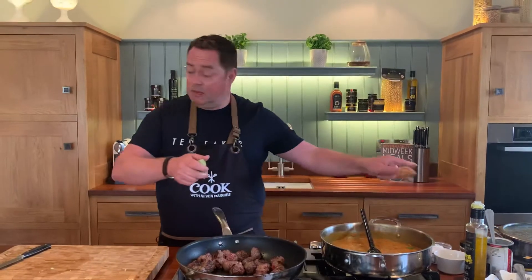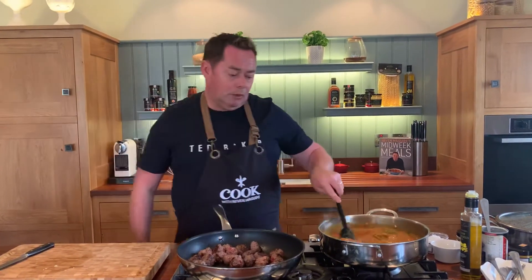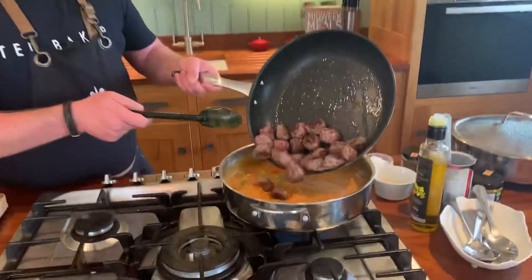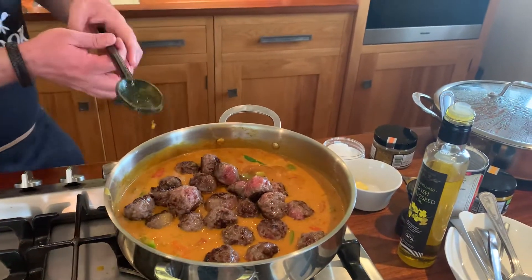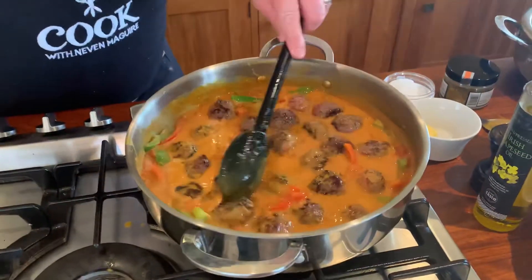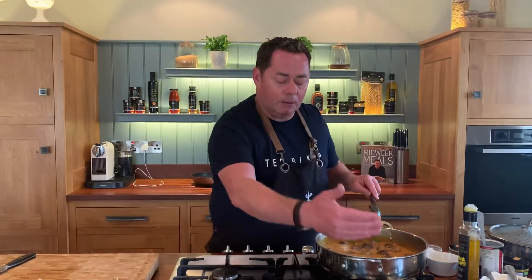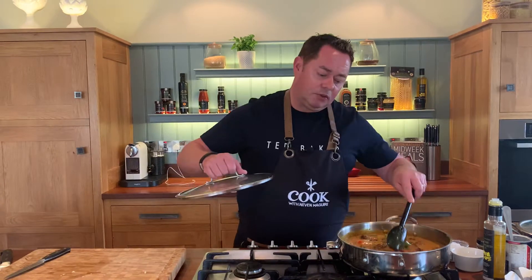I already have one batch made from this morning — it will keep. Bring this to the boil, then add all your lovely meatballs — just nestle them in there. They'll be covered with the sauce. Bring it to the boil and let it simmer on a lower ring for about 20 to 25 minutes, and it will begin to reduce.